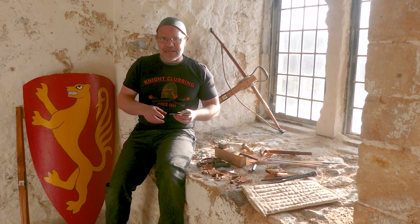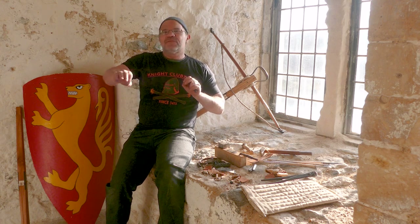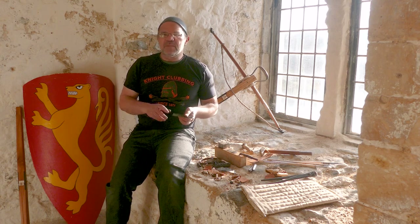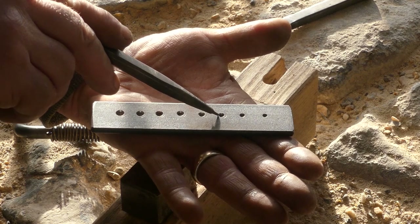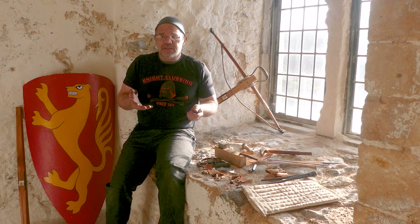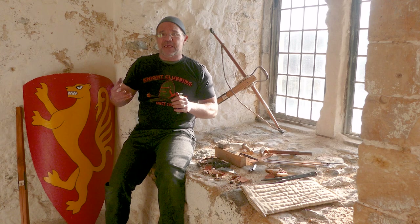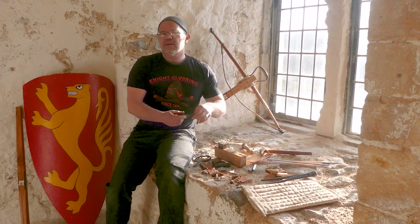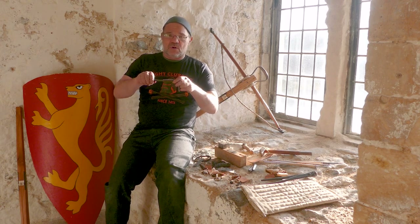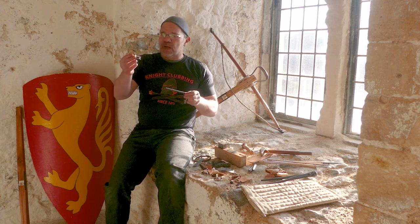I'll talk you through the mail making process at breakneck speed. Not on a windowsill here, but in a forge. You start by forging out a thin steel rod, maybe three millimeters — eighth of an inch in diameter. And then you put it through a drawing plate, where the holes get progressively smaller and you pull it through each of the holes until you end up with a fine wire of the thickness you want. And of course, because it's getting from bigger diameters to smaller ones, it really rapidly gets a lot longer. So you end up with a coil of wire. You then bend that around a mandrel — a posh word for a steel rod — and you wind it round and round and round and you end up with what looks like a spring, but it's made of iron.